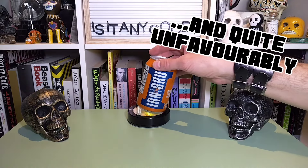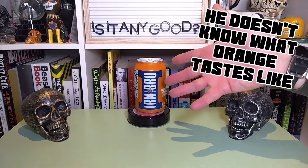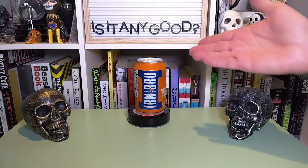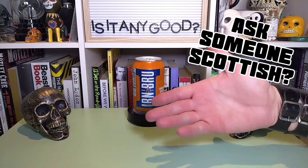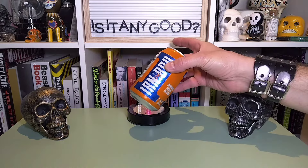It's orange, but other than that I don't know what it's going to taste like. Is it going to taste like orange? From all accounts, I don't think so — or if it does, maybe orange something. But the only way I'm going to know what this tastes like is we've got to crack into it. So let's do it.